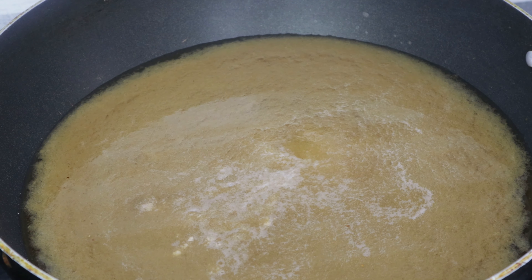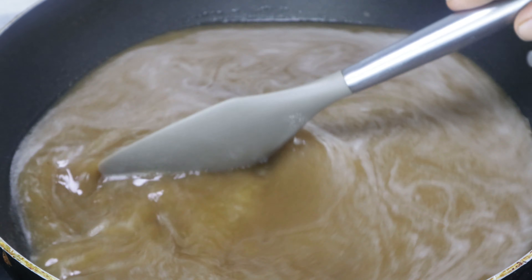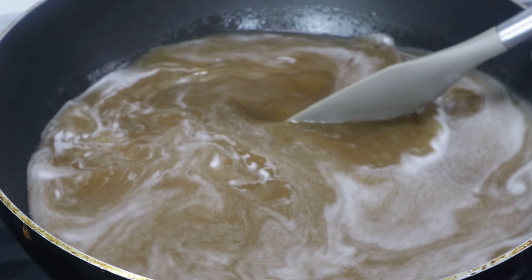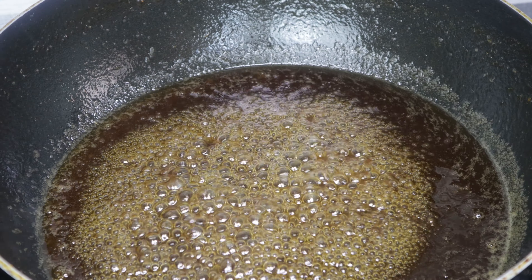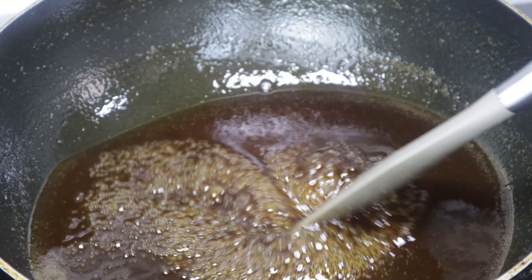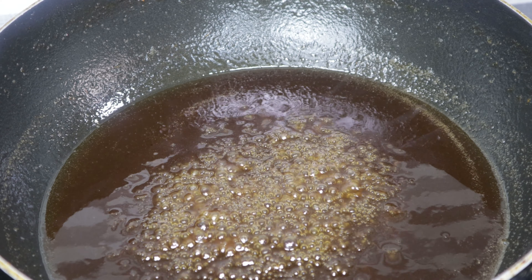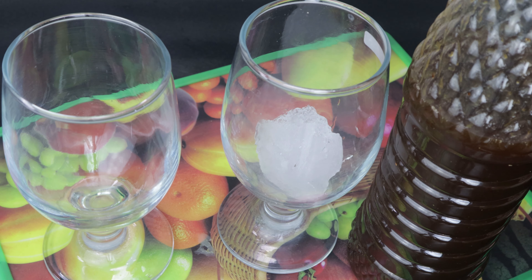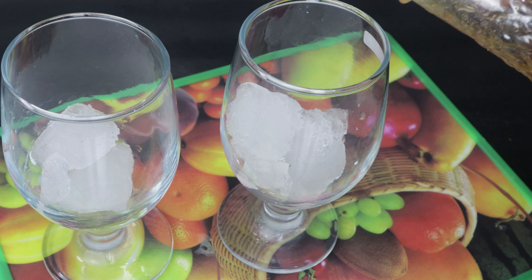Add 2 tablespoons of salt. Now we will put it in the water. Put it in a bowl with 3 tablespoons of shrapnel.